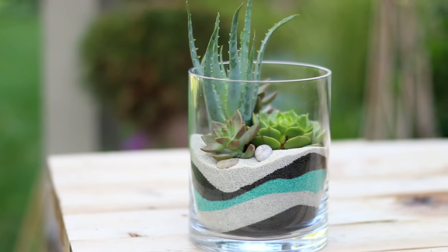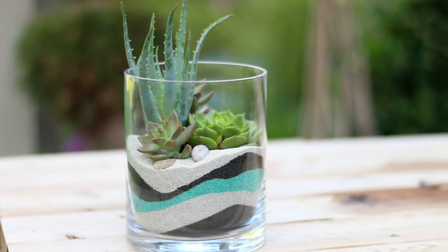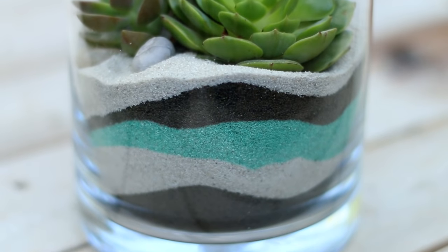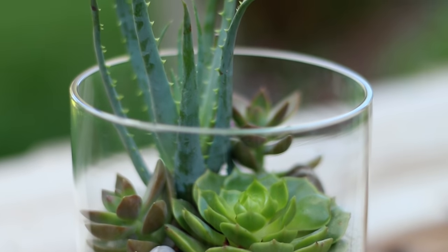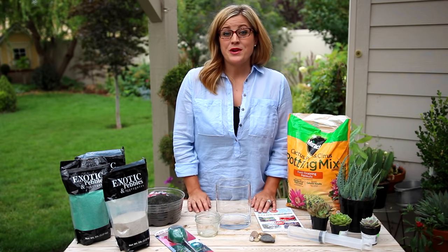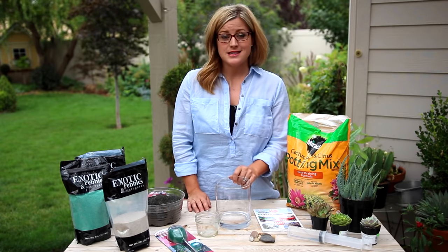Today I'm going to show you how to make a simple layered sand succulent planter. I posted a picture a couple weeks ago of a few of these and a lot of you liked them, so I told you I would show you how to do it. It's really easy. First, let me show you what you're going to need — a glass container and then a second container that's smaller in size.